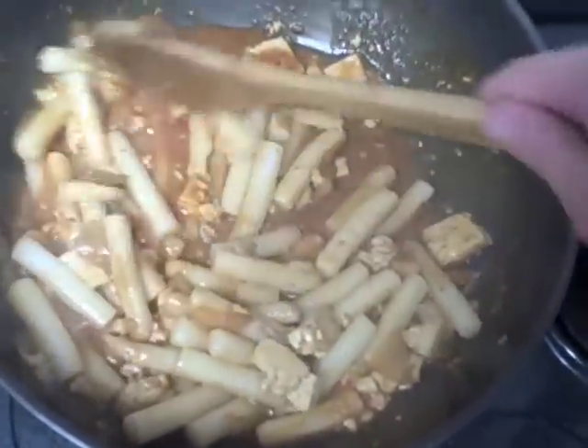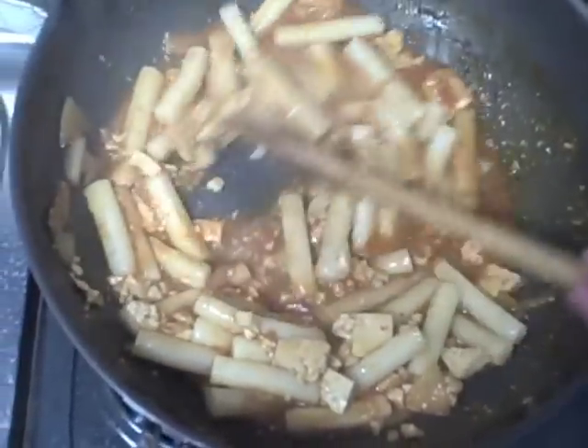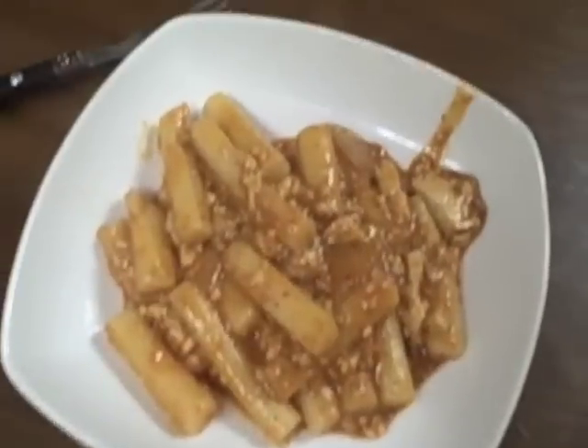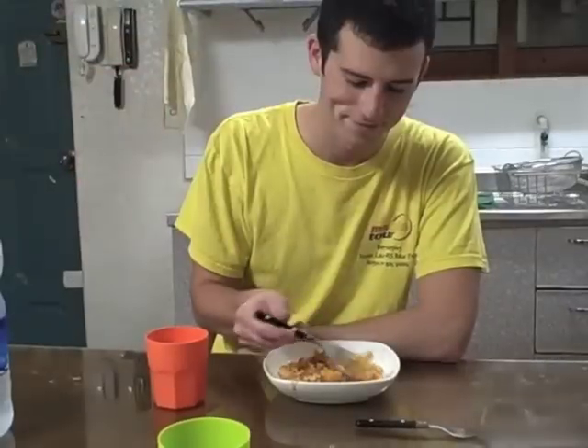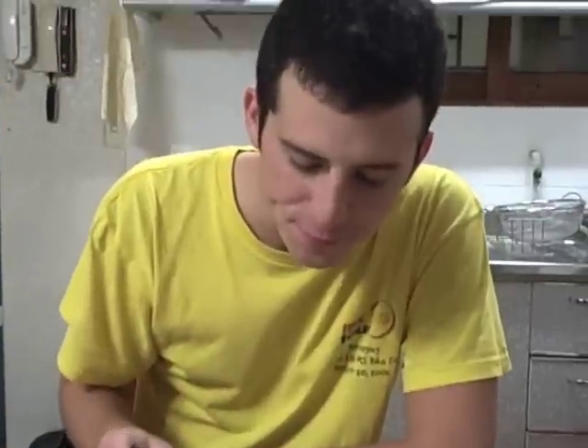Just let them sit, mix them around, and when the sauce gets a little bit thick and when you feel like the rice cakes have soaked up some of that sauce, you're ready to eat it. Here is the Tteokbokki ready to eat. Mmm, at least as good as the street cart ladies on the street.